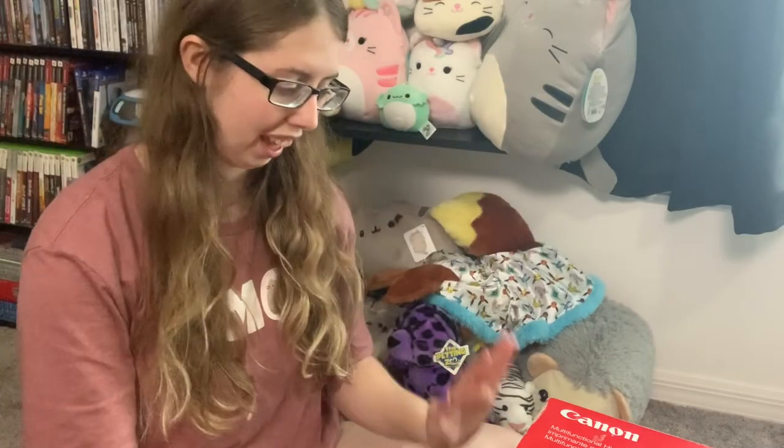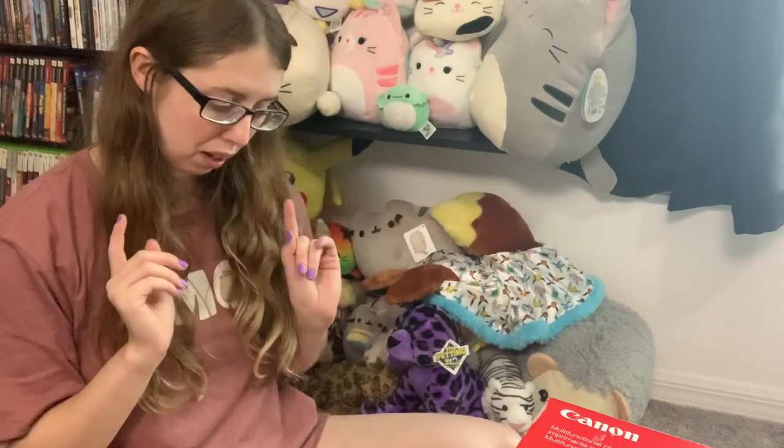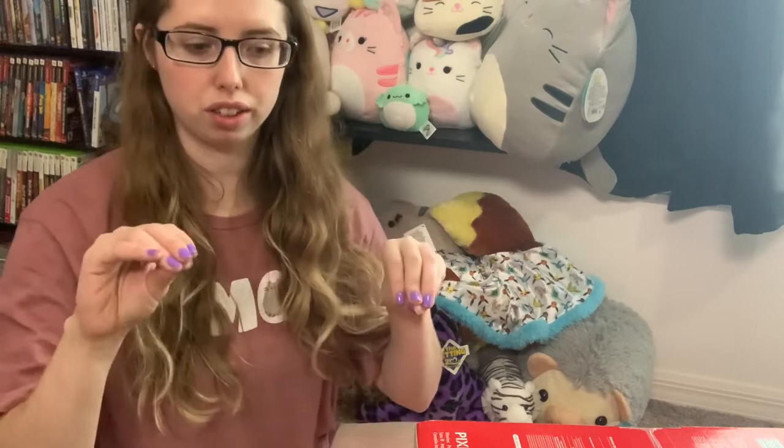Hey, what's up you guys, it's Sienna and today I have a Canon printer to unbox with you guys. This is the Pixma G7020 and it is a very cool printer. I'm very excited about this actually. They have the refillable ink bottles instead of ink cartridges, which actually lowers the price of ink by a ton and it lasts longer and it's a lot less wasted ink time and money.